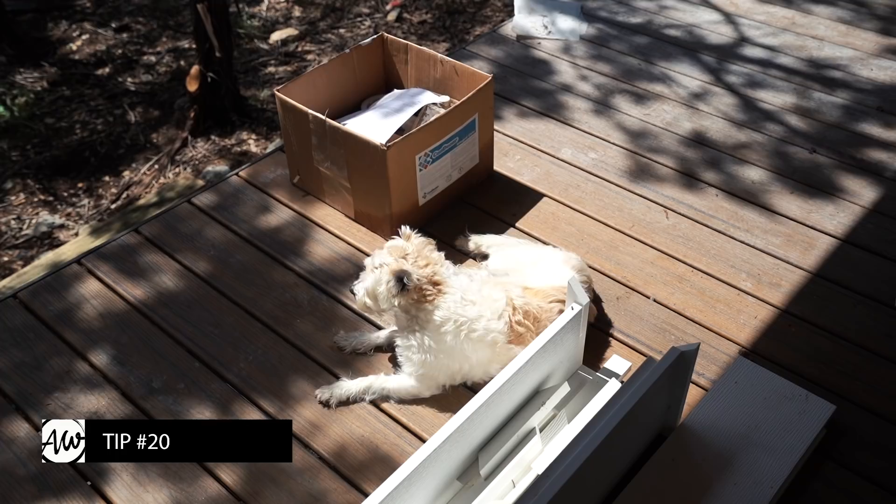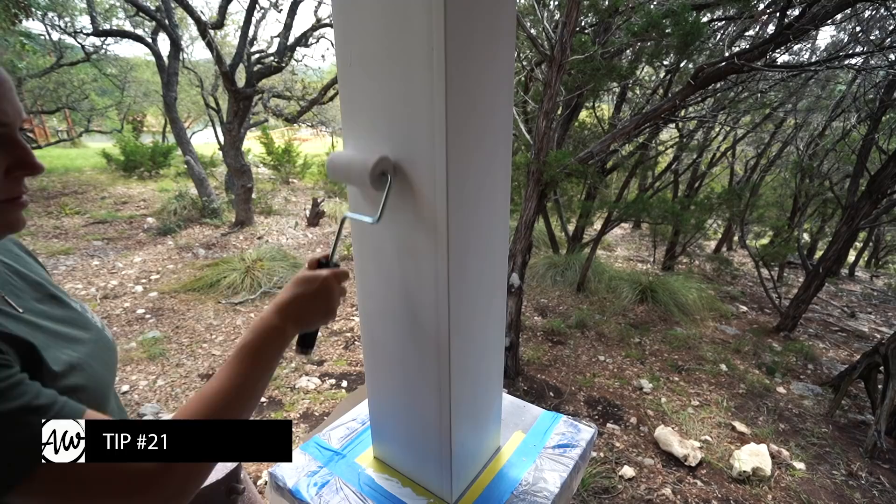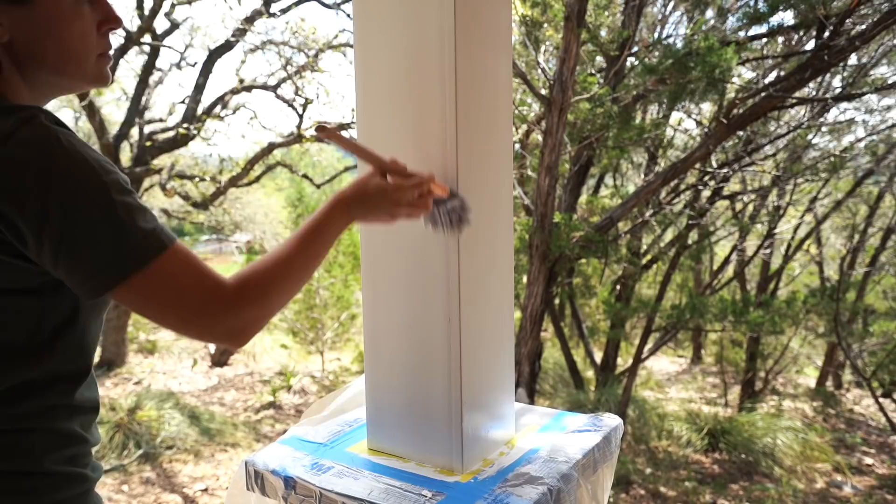Avoid painting in the sun. Warm sunshine makes for a happy pup and chicken, but it makes paint dry faster, which leads to brush marks and poor adhesion. And definitely, two coats are better than one. Aside from better coverage, a thicker buildup of paint is less porous and more elastic, meaning it's going to last longer.